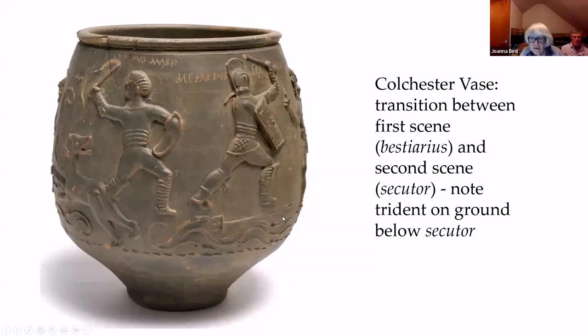The transition between the second scene also features the bestiarius, showing the manica on his arm very clearly and the bindings on his legs. The second scene is a secutor and a retiarius. This is the best view of the secutor — note the trident on the ground beneath his feet.